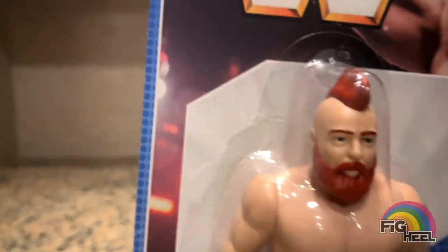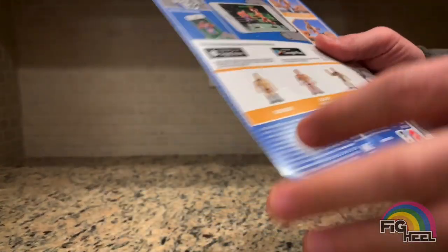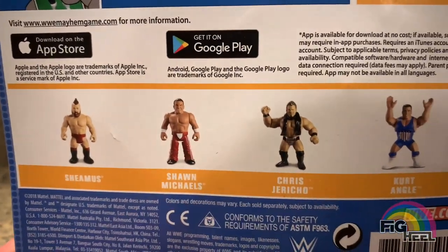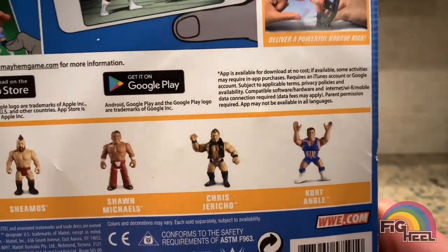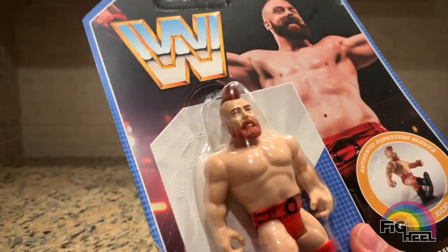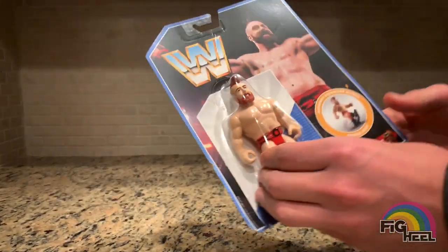He's got his old signature hairdo with the mohawk. Also in this series is Sheamus, Shawn Michaels — who has the worst head scan, the worst head sculpt ever — Chris Jericho, and Kurt Angle. I already have the Kurt Angle, which I did an unboxing of before. Pretty self-explanatory — he does the Brogue Kick. So let's open it up and check it out.